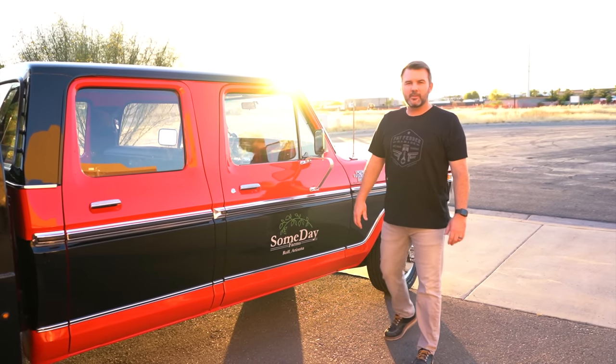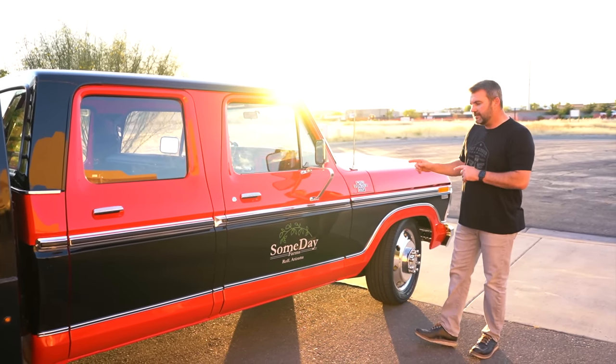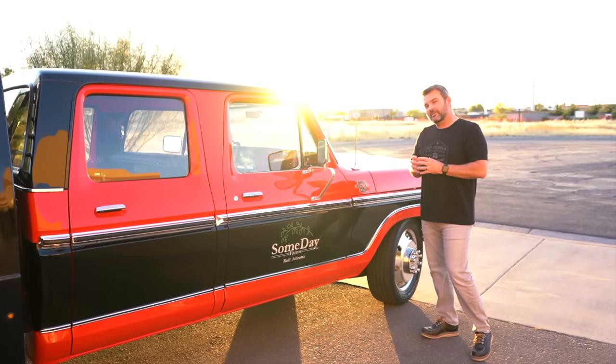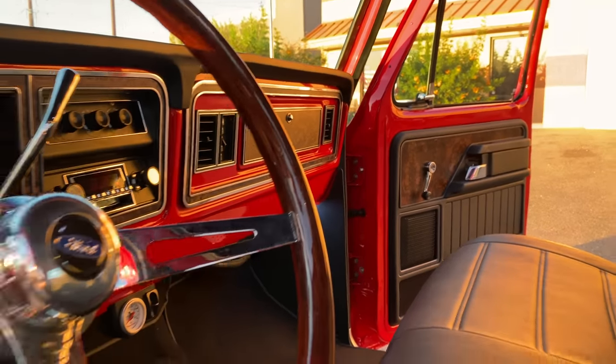Alright guys, hey we are here in Gilbert, Arizona. I'm Jason with Fat Fender Garage and we just finished up this 1978 F350 Ranger XLT, which basically means big boy. So one ton, long wheelbase, crew cab.